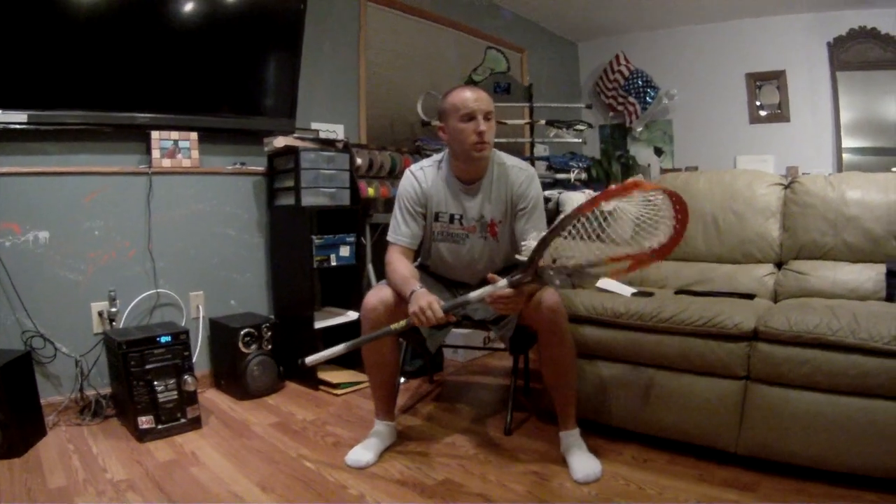All we do is we're going to get into it with the string — this is strung up.